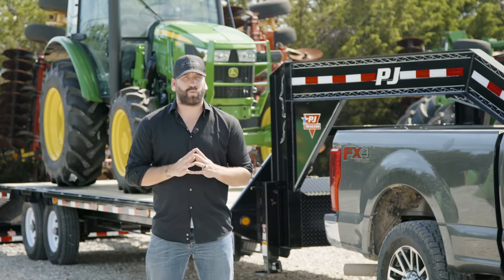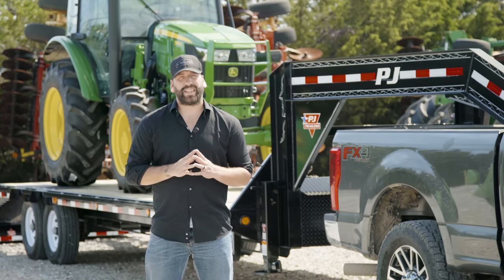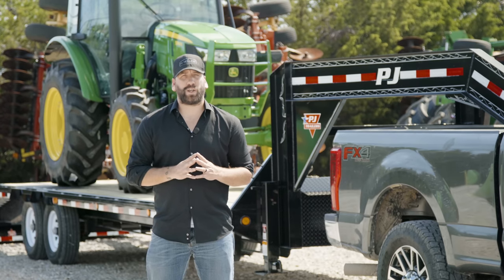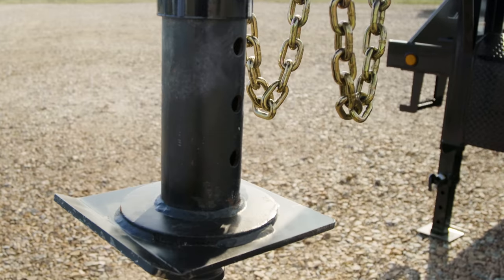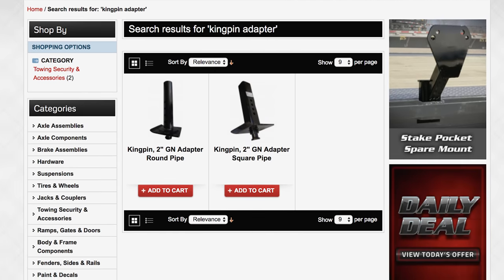If the gooseneck ball is the wrong size, underrated, or is damaged or compromised, the trailer can detach from the tow vehicle during transit. If your tow vehicle is equipped with a 5th wheel hitch, you'll need a gooseneck to kingpin adapter. These are available from PJ in both square or round variants.